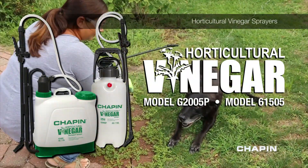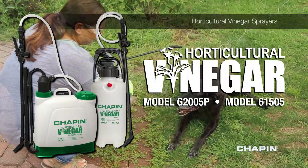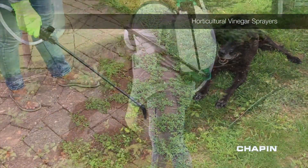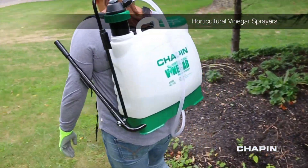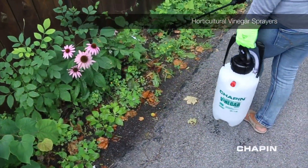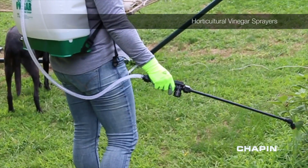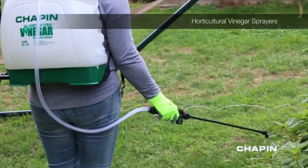Spraying horticultural vinegar is the perfect green alternative to using harsh chemicals to kill weeds, and Chapin's Horticultural Vinegar series sprayers are the perfect sprayers for the job. Available in a 2 gallon handheld and a 4 gallon backpack, the Chapin vinegar sprayers feature seals developed specifically to handle the unique properties of spraying vinegar.